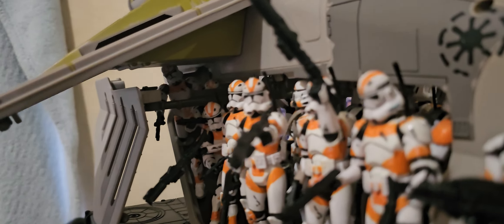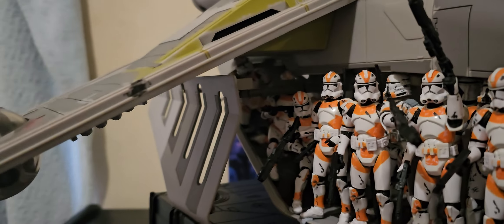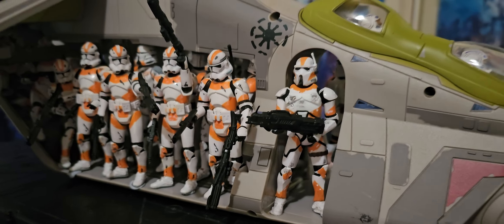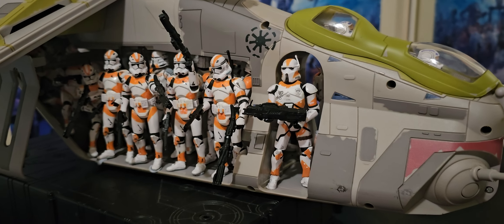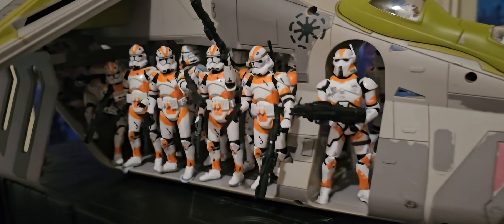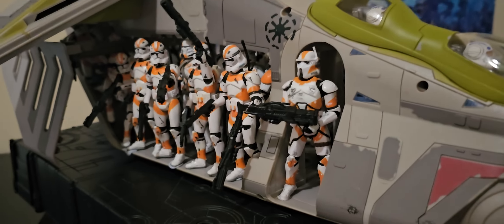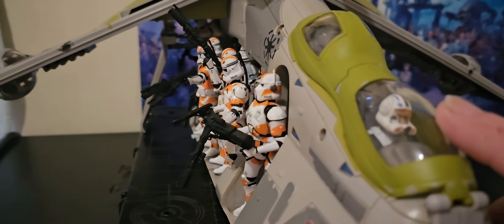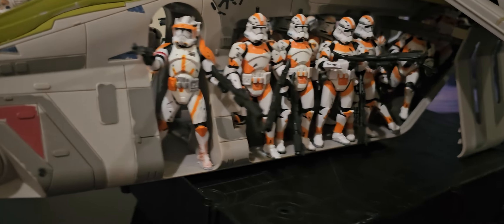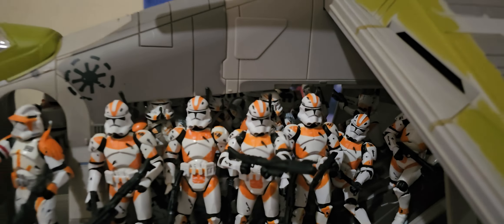Another right up the back — one, two, three, four, five, six, seven. And a heavy gunner, that's what I'm calling him. Could be an AT-RT driver, but he's my heavy gunner. So that's sixteen, two pilots — eighteen — and six airborne — twenty-four troops.